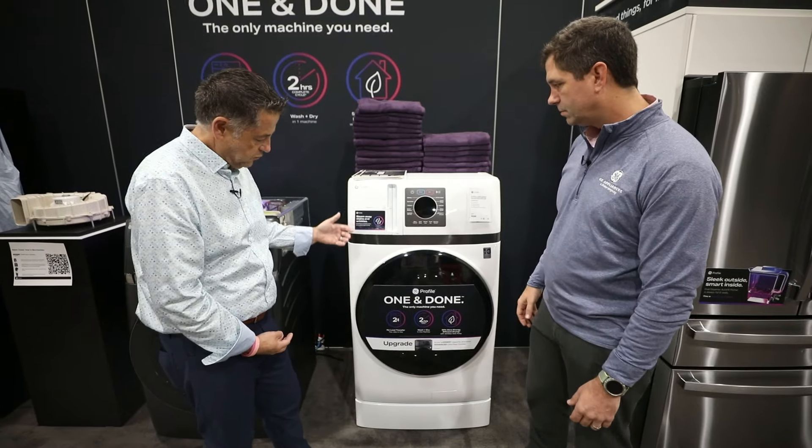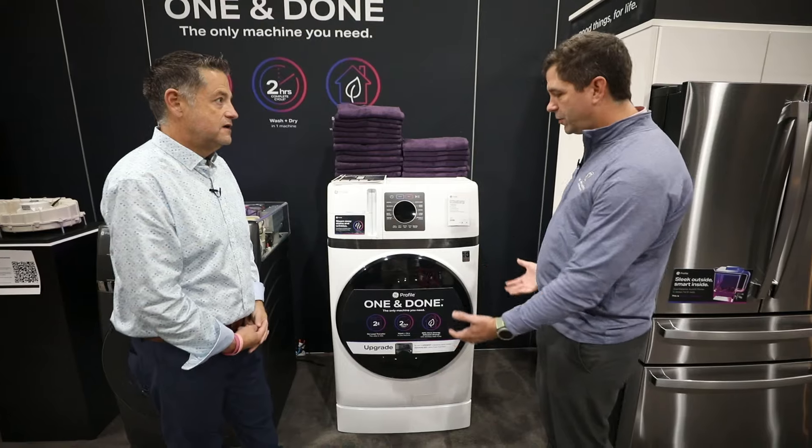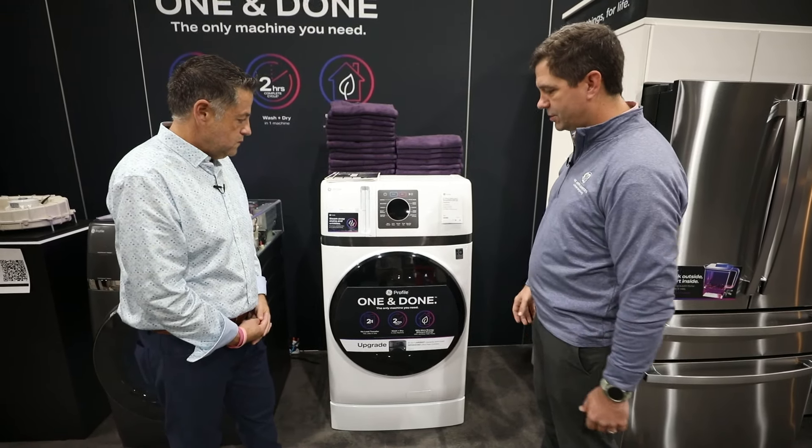This unit is up on a pedestal, which is a great accessory we can add to either one of the all-in-one units. So if you want it up a little bit higher to make it easier to get into, you've got that as an option as well.